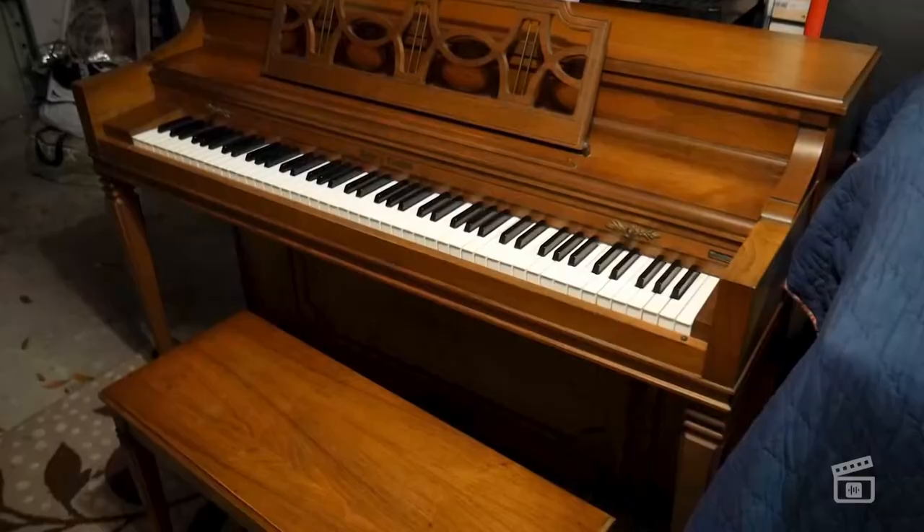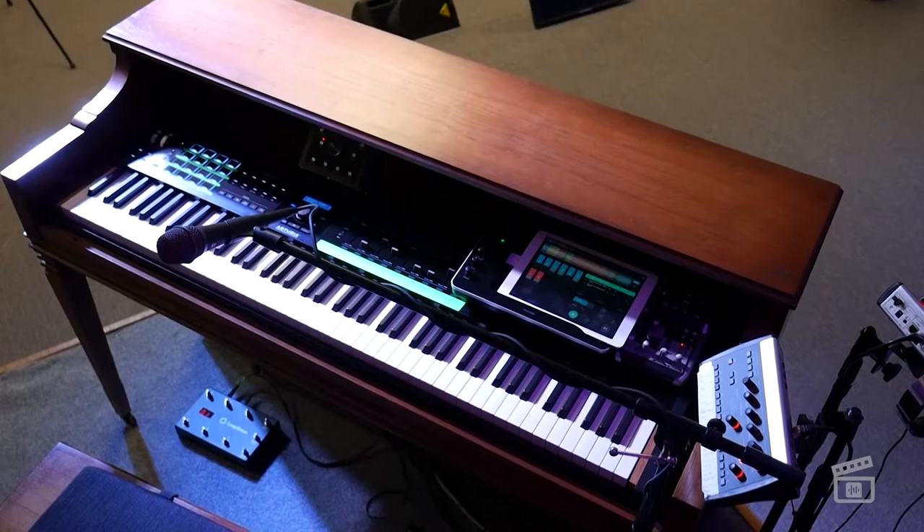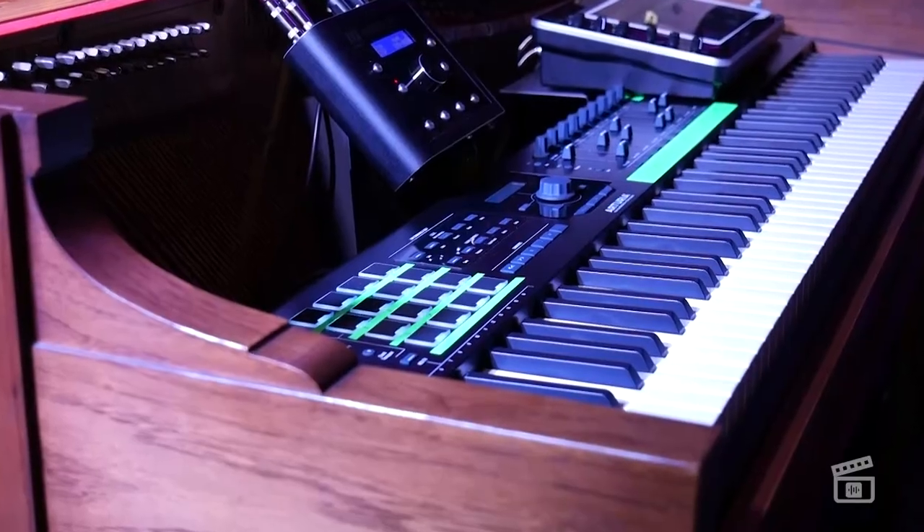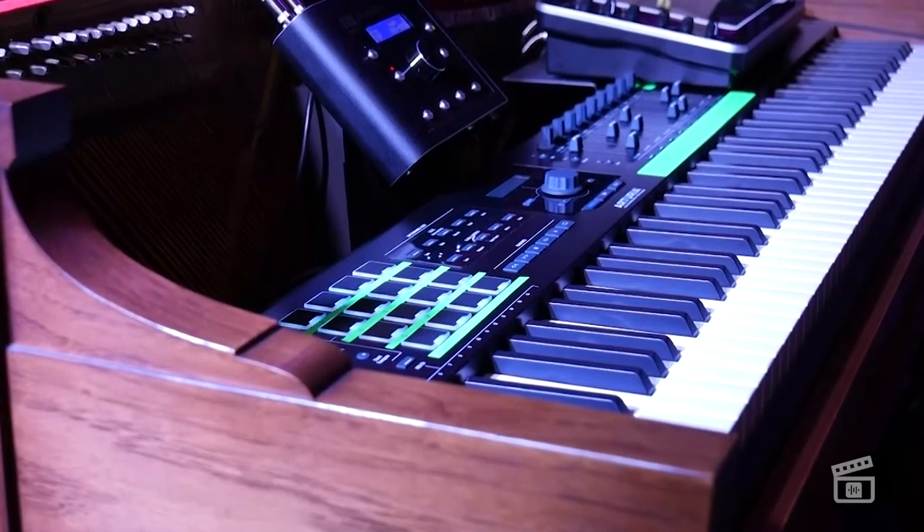All right guys, so that's it. We've gutted this piano and turned it into a keyboard rig for our live performances on stage. I really enjoyed working through the process, and I'm hoping that if you're interested in doing something like this, this video will make things a little bit easier for you. If you like the video, don't forget to like, subscribe, turn on notifications, and we'll see you next time. Thanks guys.